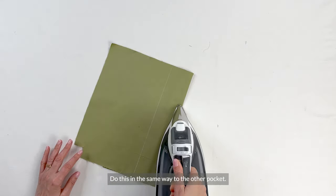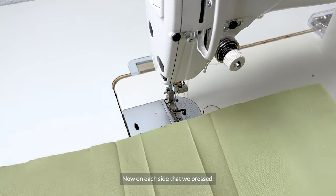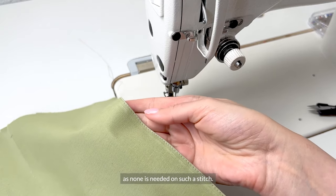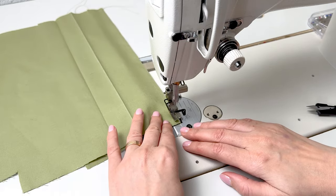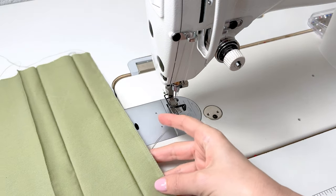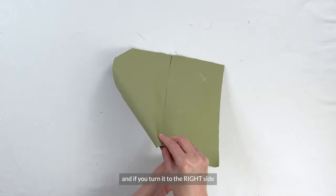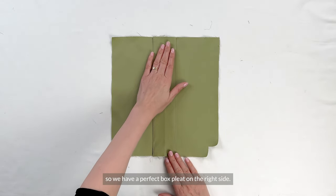Do all of this in the same way to the other pocket. On each side that we pressed, following the way that we pressed that specific crease, place an edge stitch 1 to 2 mm or an eighth of an inch from the pressed edge. Here, don't do any back stitching as none is needed on such a stitch. We stitch the creases that we made. If you turn it to the right side, your fabric will lay in the pleat just like this, giving a perfect box pleat.